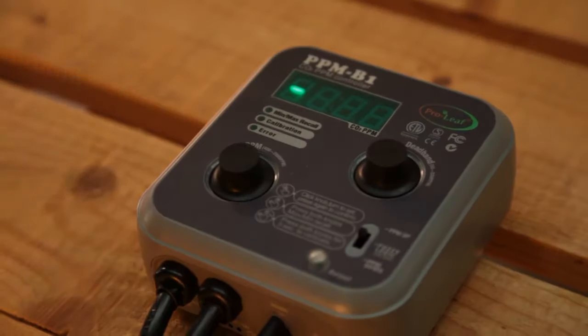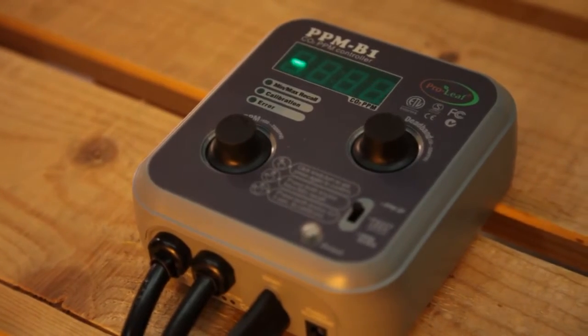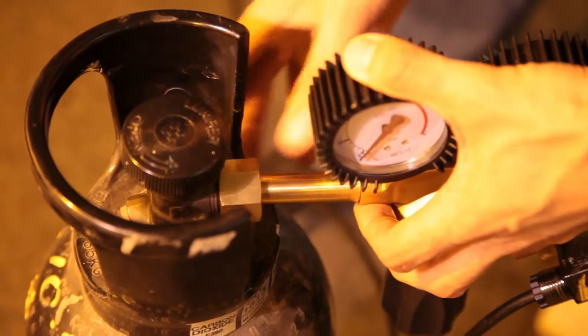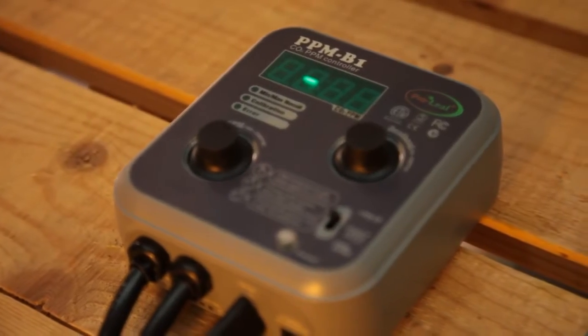In this video we just wanted to show you just how easy it is to set up a Proleaf controller and CO2 setup. It really is about as easy as it gets. Just plug your CO2 generating equipment into the Proleaf, then plug the Proleaf into a power socket and choose your settings. That's about all there is to it.